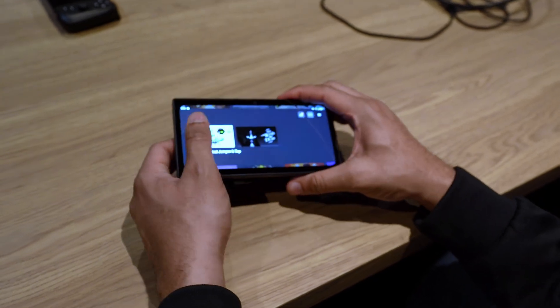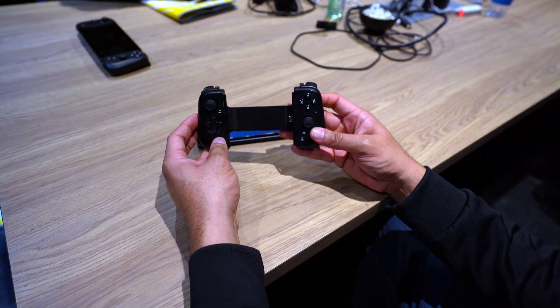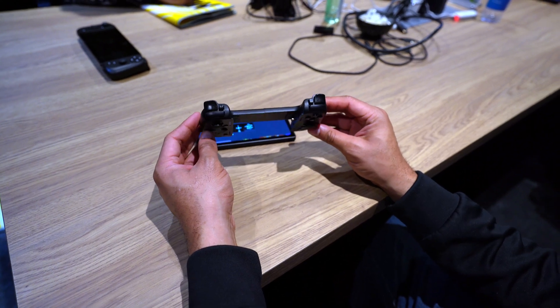The controllers are obviously detachable. They're basically a Kishi V2 Pro that are specifically made for the Razer Edge. It does use USB-C, and you can attach it to another phone or device that supports USB-C, but you can't buy that specific version separately — it's going to come bundled with the Razer Edge.